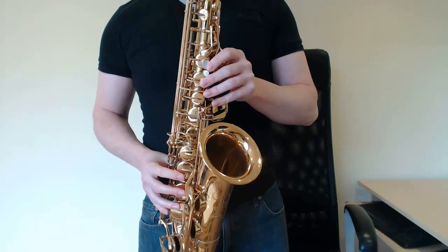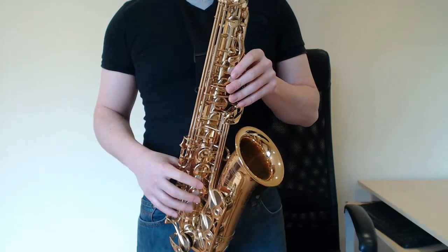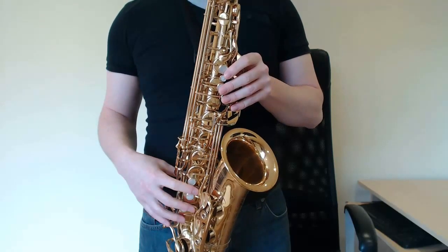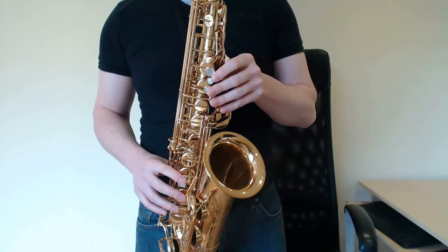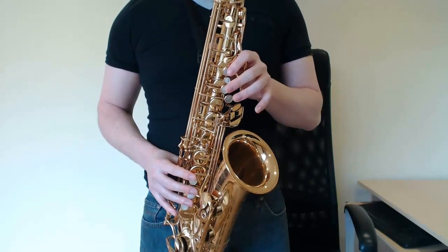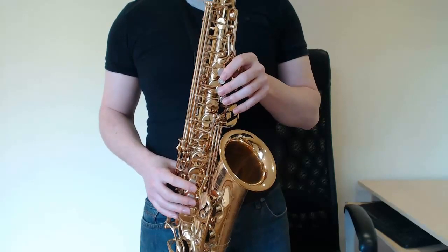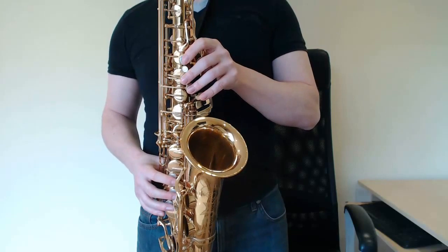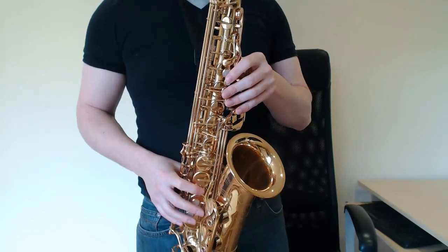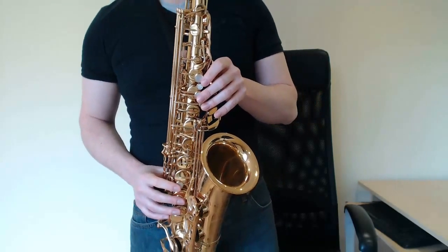Alright then guys, so that's all the parts to When I Need You, taken from the Rod Stewart version. Once you've gone through this video, pause me, listen to how I played it, try to copy the sound a little bit. Then try and put it in with the original along with Rod Stewart. I think it works for Leo Sayer's version as well. I'm not sure about the Celine Dion version - you can have a little experiment with that yourself. But that's the outline. Alright guys, hope you enjoyed that. See you next time. Bye!